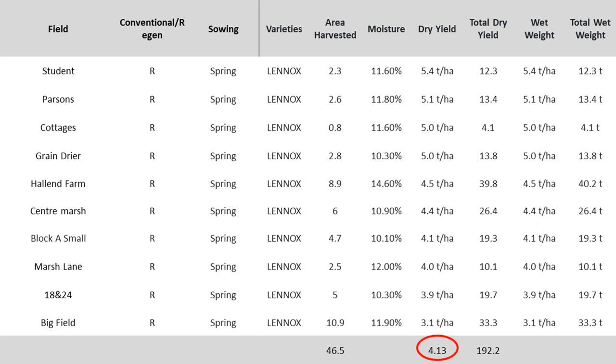Removing those fields gives an average yield of 4.13 tons per hectare with an average moisture of 11.5%. Our average over the last two years has been 4.2 tons per hectare, so allowing for moisture at 14% we would be spot on the average of 4.27 tons. As anticipated, stronger fields with significant periods of grass in their history and higher organic matter did better, averaging 5.1 tons per hectare.